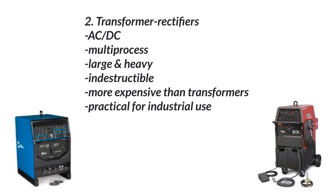For instance, this is a Lincoln Precision TIG 275. They make a 375 as well. So you need to decide — do you need the 275 or do you actually need more power than that?